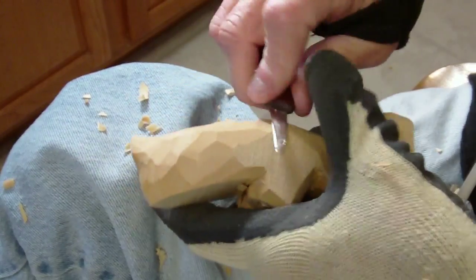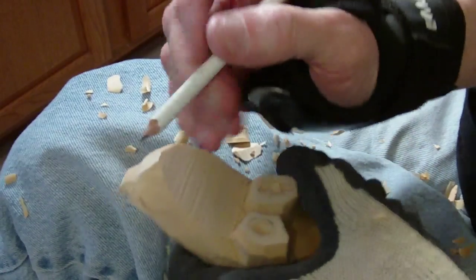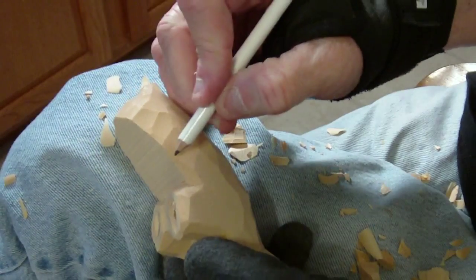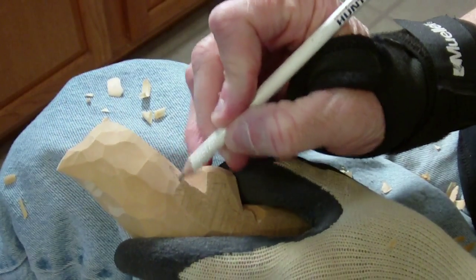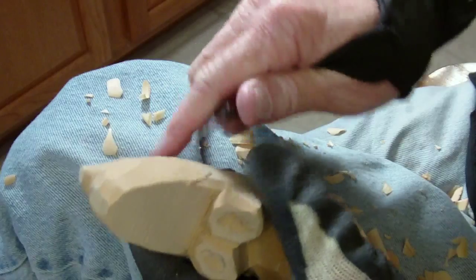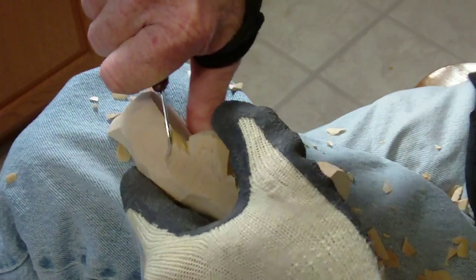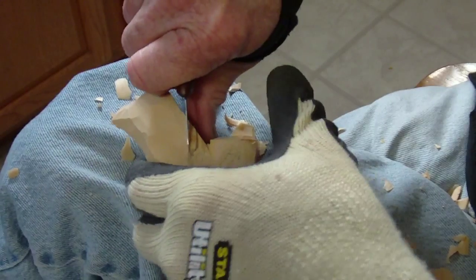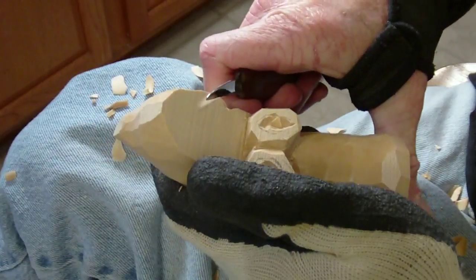Now, here comes the part — it's not going to be difficult, we just have to do it. We're going to come in here, and I'm going to come out kind of like this, where my robe — and the same thing over here. We're going to leave a little bit in here, and I'm going to cut down like that and come up like that. Same thing here. That's kind of like where the...